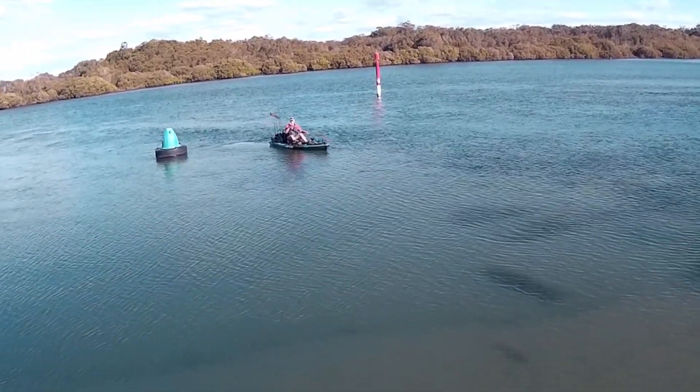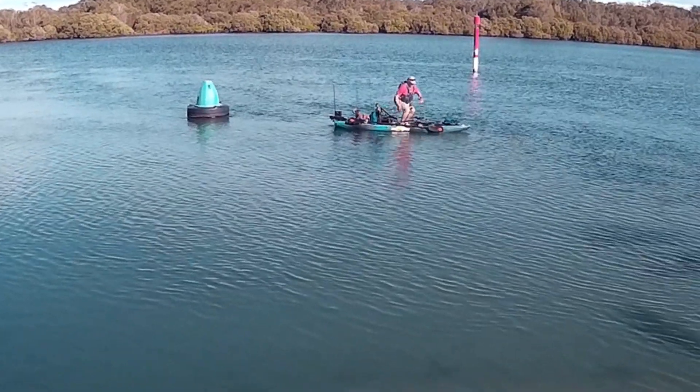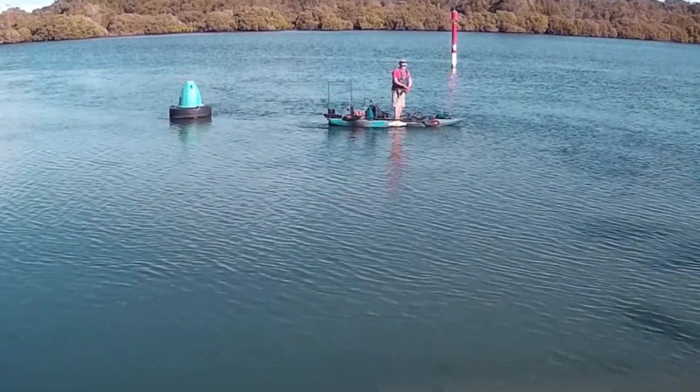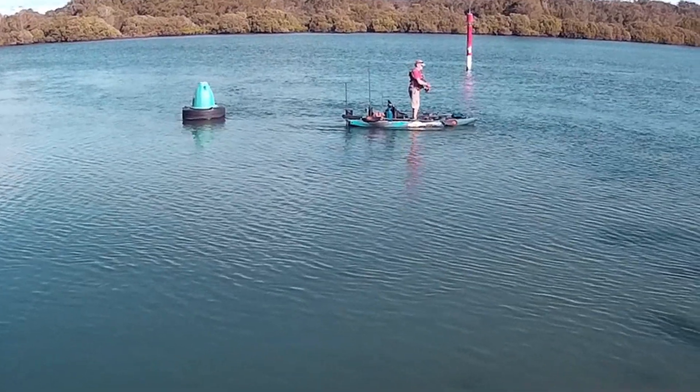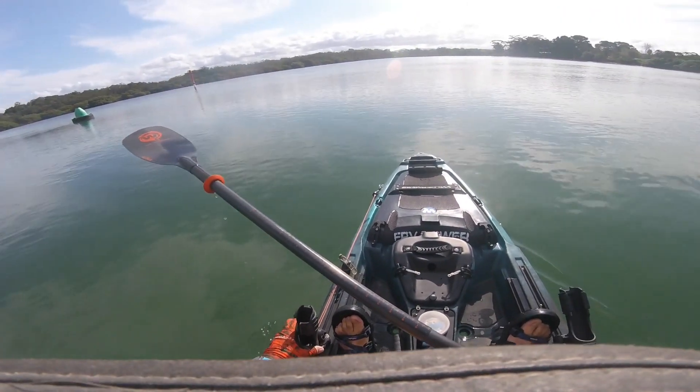Alright, let's see what we can get out and around here. The tide's going out — like I said, it's late afternoon. We shall play around with a few lures and see if we can't get anything to bite.